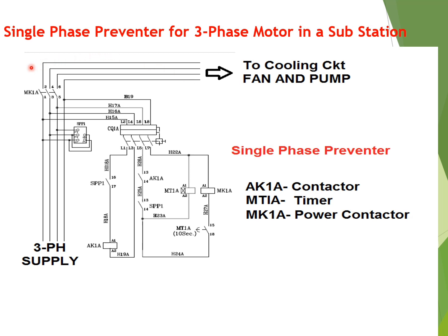In order to prevent this type of phenomena, a single-phase preventer is used. Here the single-phase preventer circuit has been shown for the transformer cooling circuit — that is the fan and pump circuit auxiliary supply. SPP1 is the single-phase preventer, and terminals 1, 2, and 3 are supplied with three-phase supply: red, yellow, and blue phase respectively. There are also terminals 7 and 8 for auxiliary supply, which is taken from any two phases of the three-phase supply.